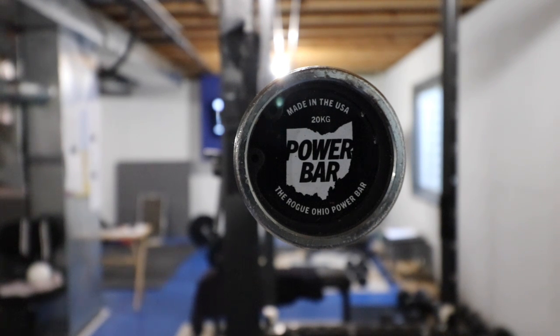Here I have my 20kg Rogue Ohio Power Bar, and in this video I'm going to show you guys how to clean the Ohio Bar.